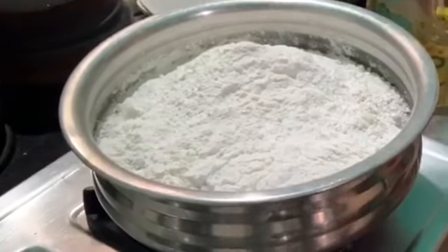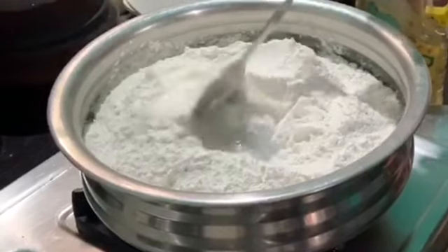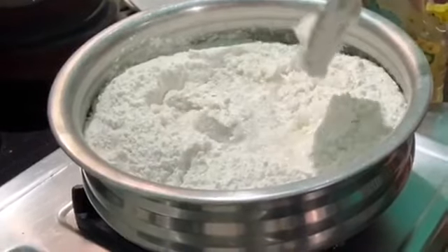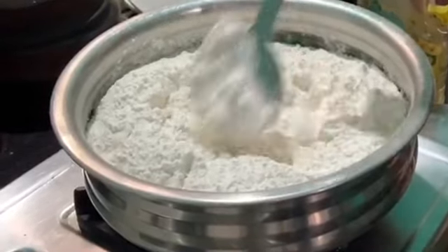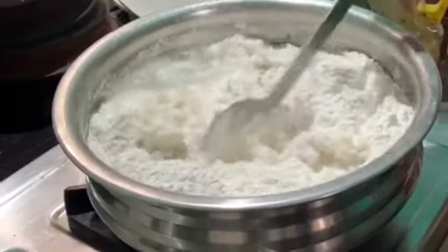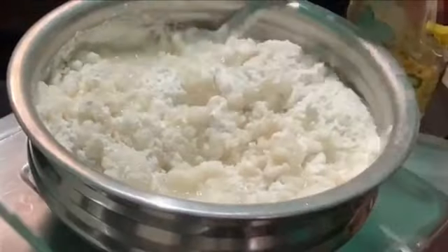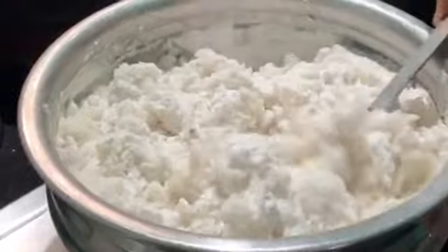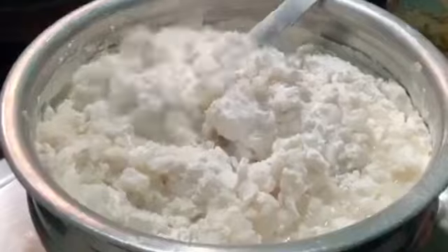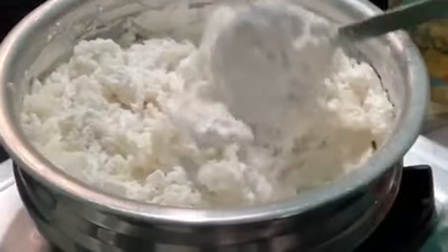We will mix it in the pan. Let's mix the tin — the tin is made possible when you add a little bit of tin. Let's do the tin.